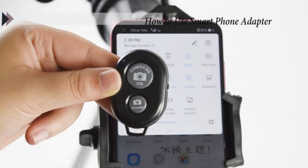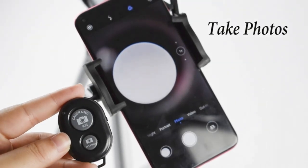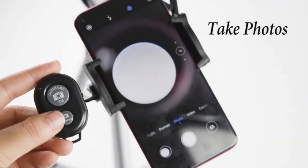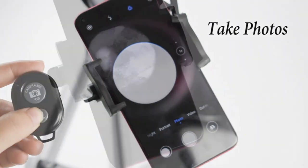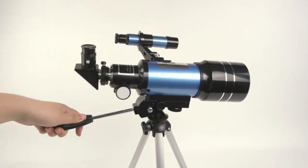Reliable Service Team: we provide 3-year satisfaction service. Please feel free to contact us if you have any questions about our telescopes and service. The focal length of the eyepiece, combined with the focal length of the telescope, determines the magnification power.